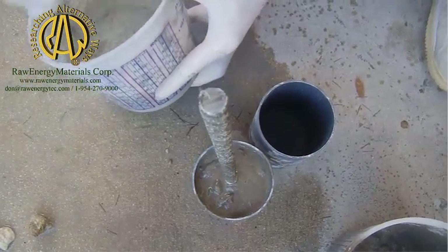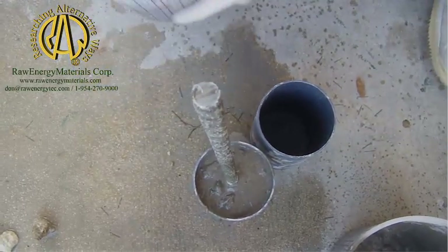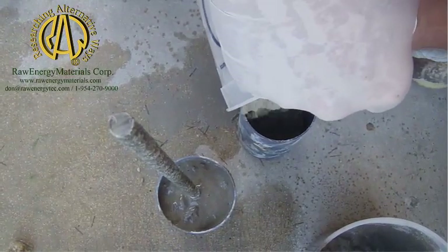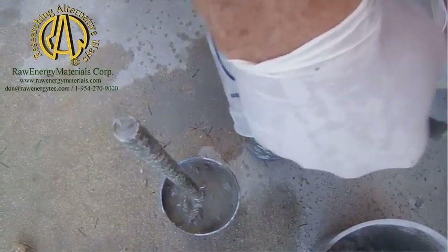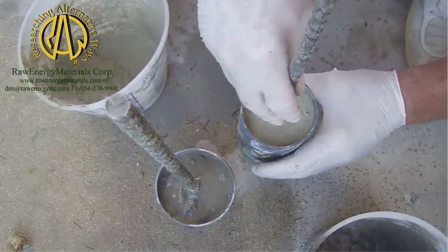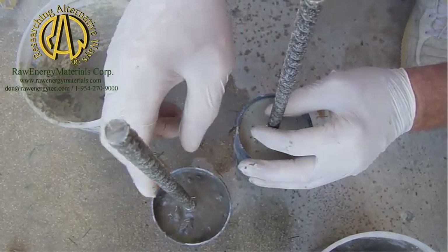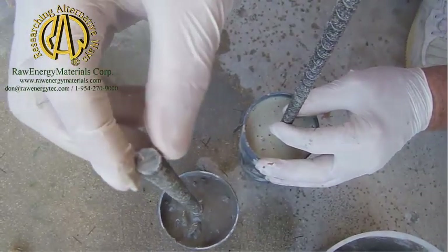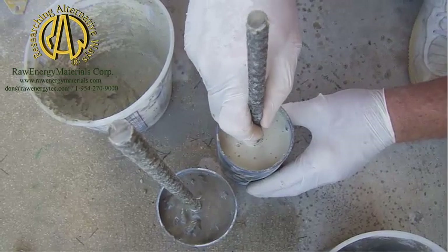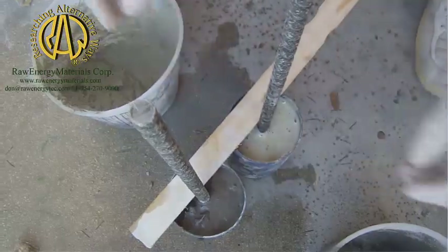Portland. Both of them are very soupy, but watch what happens in a few minutes. I'm going to walk out to a wall. This isn't nearly as supportive as that one. Look at this — it's already kicked to where I can move it. Give the Portland a chance here. I'll have to block it.